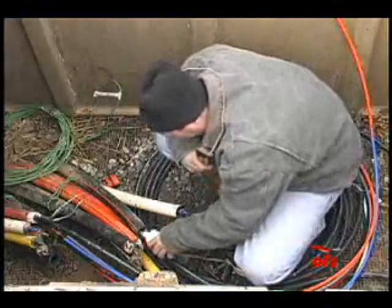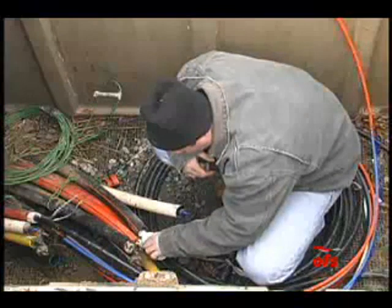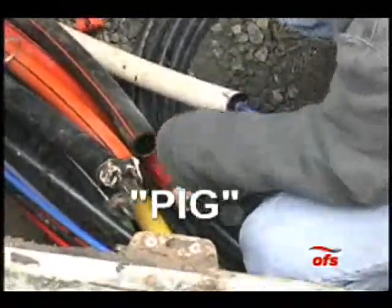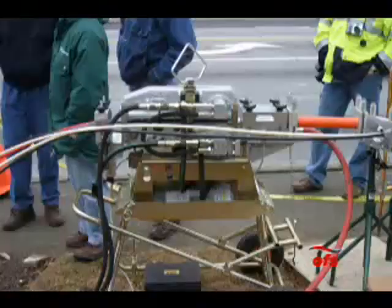The conduit was pre-lubricated before the microducts were installed in order to ensure minimum surface friction. The lubricant was spread down the length of the conduit with the aid of a foam plug, generally referred to as a pig, which can be pulled or blown through the conduit.